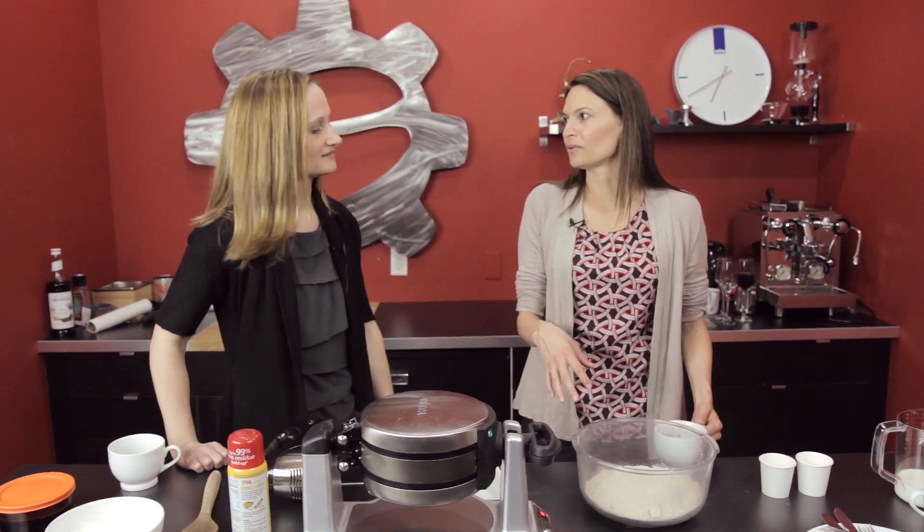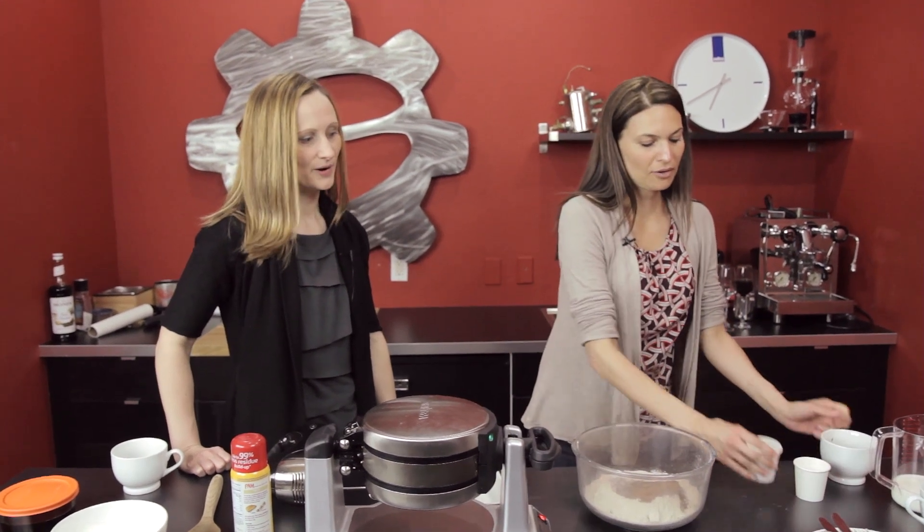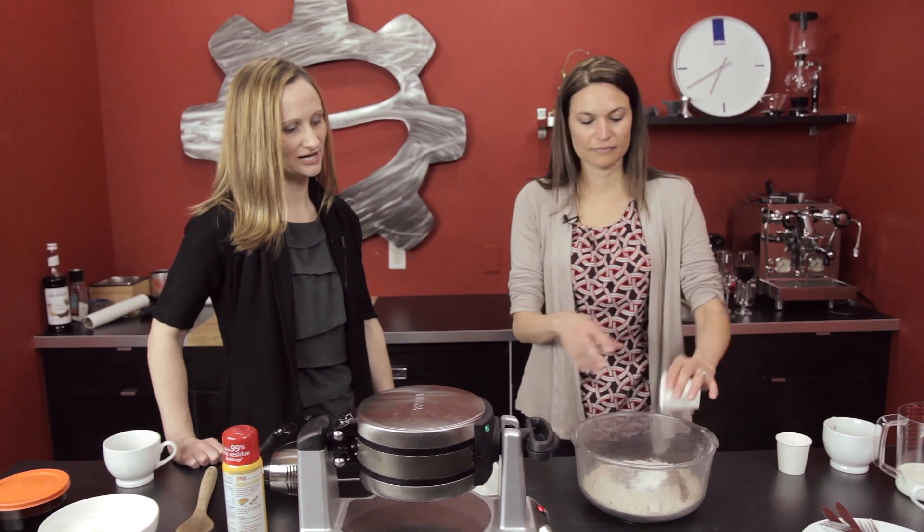We have our flour already in the bowl, so I'll add the cocoa powder. And then there's some baking powder and baking soda. Go ahead and whisk those dry ingredients together.